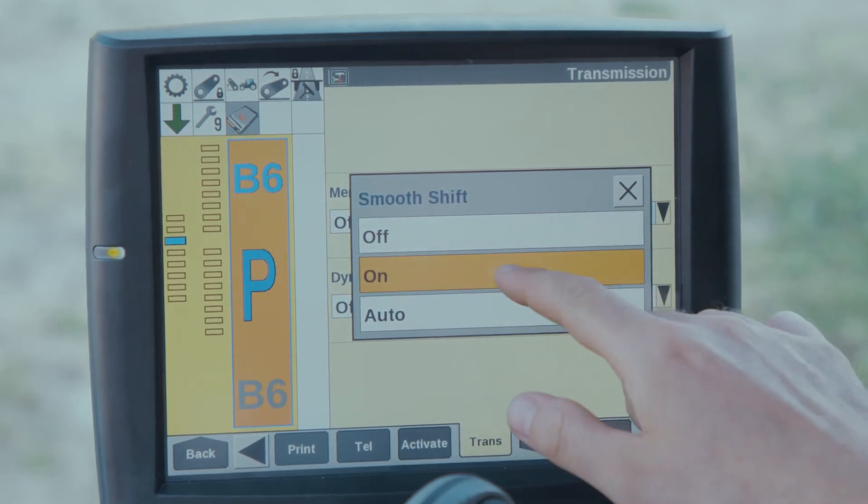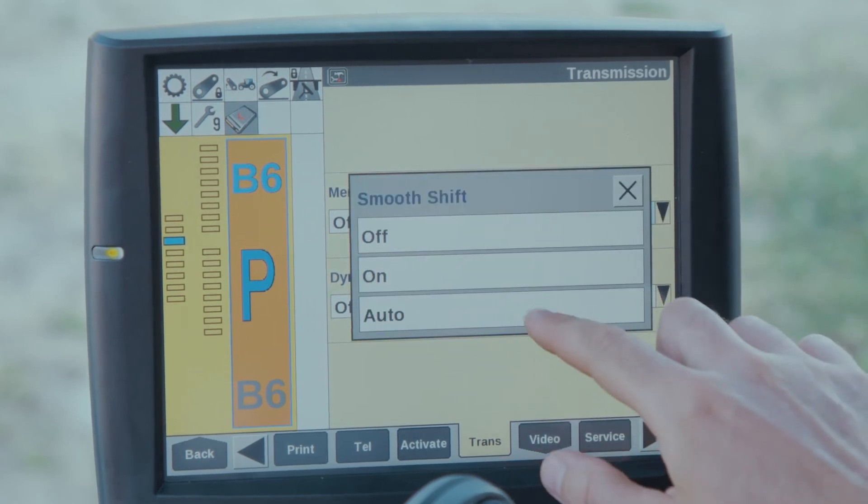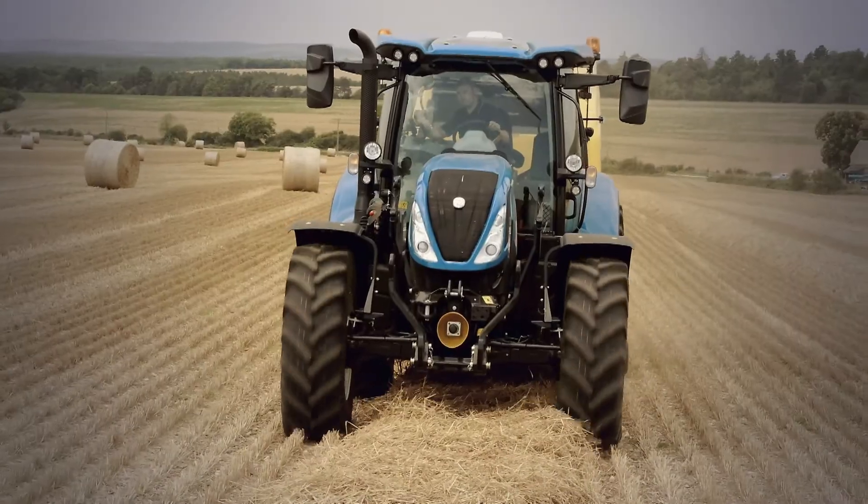When on is selected, Smooth Shift will be engaged regardless of PTO engagement. When auto is selected, Smooth Shift will be disengaged when the PTO is running to keep a constant engine speed, and will re-engage when the PTO is turned off.